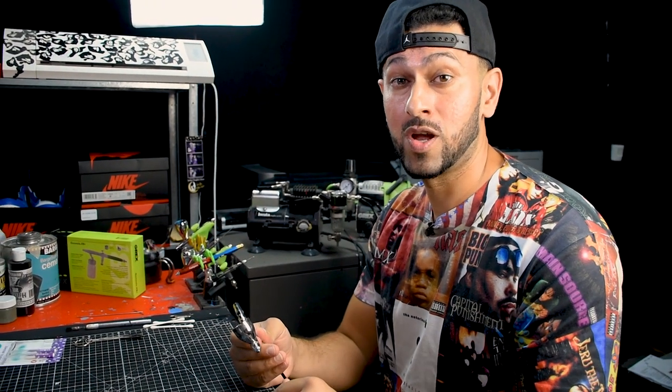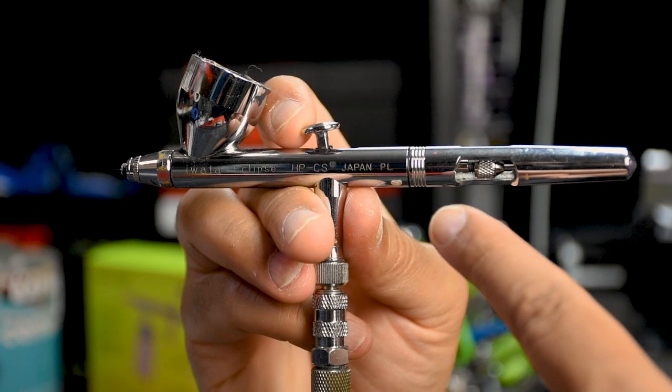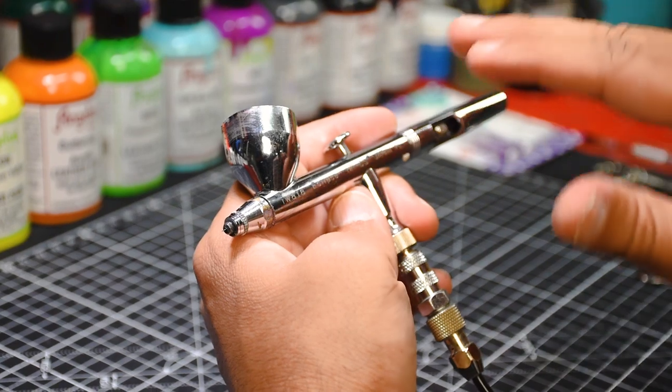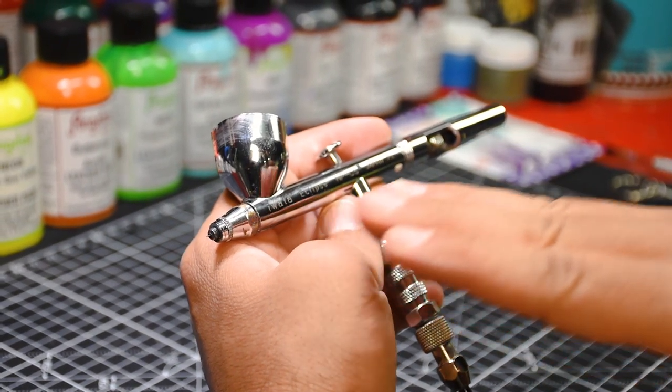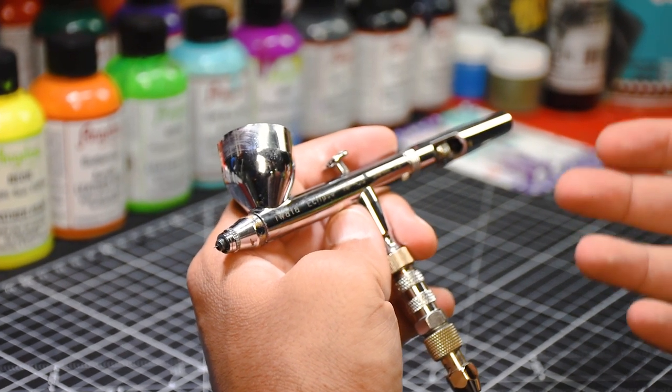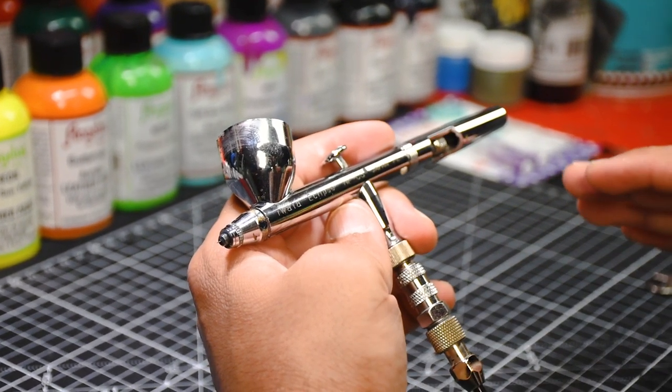In today's tutorial we're going to be working with the Iwata HP-CS. This is one of my favorite airbrush guns. I want to give you guys a little bit of know-how of your actual airbrush, so if you're brand new to this and feel a little intimidated, this should give you a little bit of confidence before you start breaking it down.